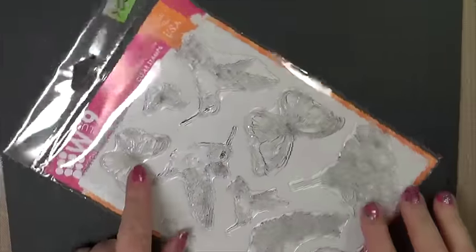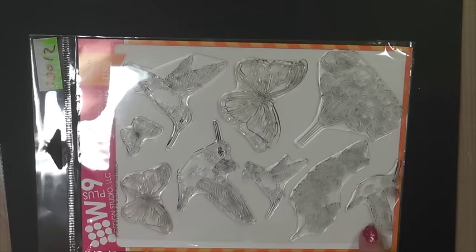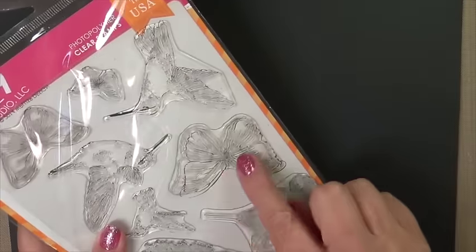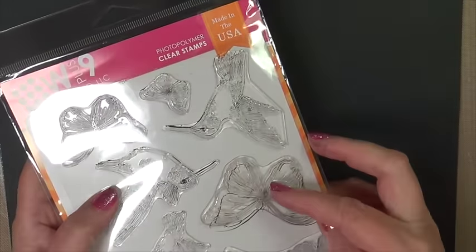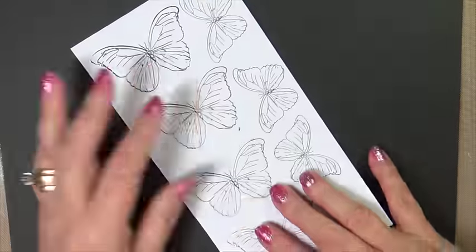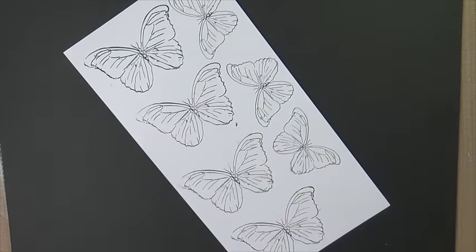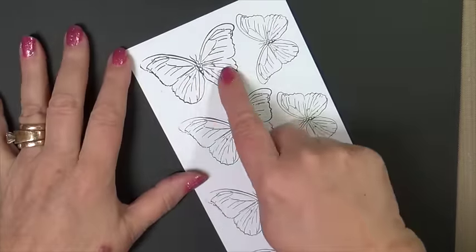Hi everyone, it's Marie and today we're going to use WPlus9 Design Studio stamp set called Flora and Fauna 2. We're going to color up this butterfly and get a little bit inky with a little Copic and some Distress Ink. We stamp this on a very smooth Express It with our Memento Dye Ink.